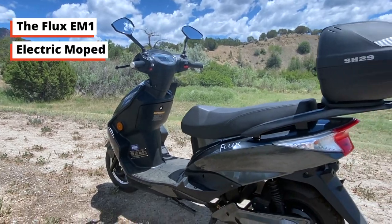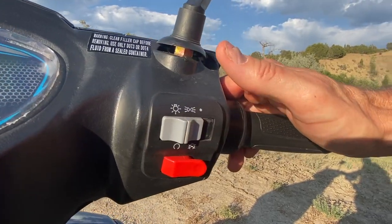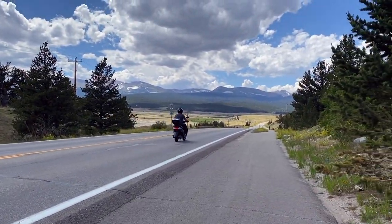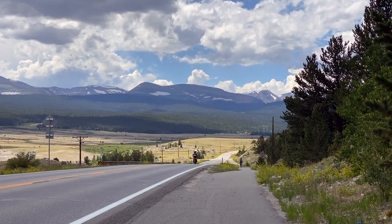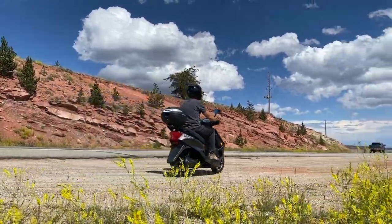The Flux EM1 electric moped is like a motorcycle in that it's a proper vehicle with seating for two, lights, turn signals, and a powerful motor that rides faster and farther. But like an electric bike, it's super quiet, low maintenance, and there's no smelly fuel or exhaust. It's easy to ride, easy to park and transport, and it doesn't require special licenses in most states.